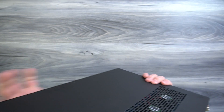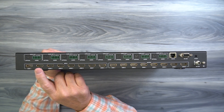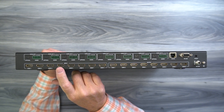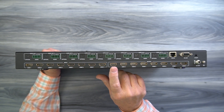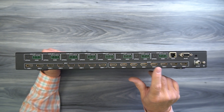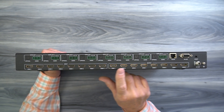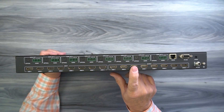On the rear of the unit is where you'll make all your connections. Starting on the bottom, you'll find eight full-sized HDMI ports labeled input one through eight - these connect to whatever media devices you'd like to use with your eight monitors. To the right of that you'll find eight more full-sized HDMI ports labeled output one through eight, which connect to your monitors where you'd like to display the content. Always use a high quality cable for connecting these devices to ensure the best quality picture.